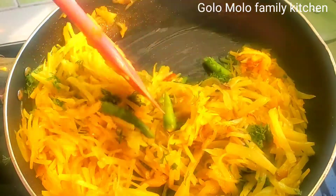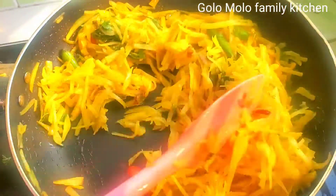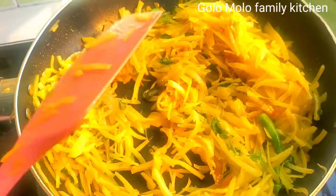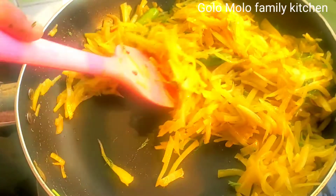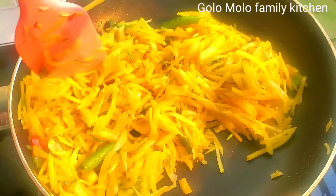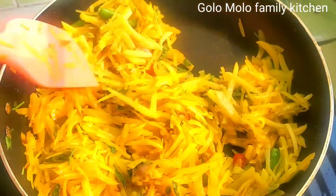I will leave the turmeric for 1 minute of color. I will leave the turmeric in 1 minute to turn it to color. We will also add a glass of color — when we wash the turmeric in 1 minute, I will make the turmeric ready.